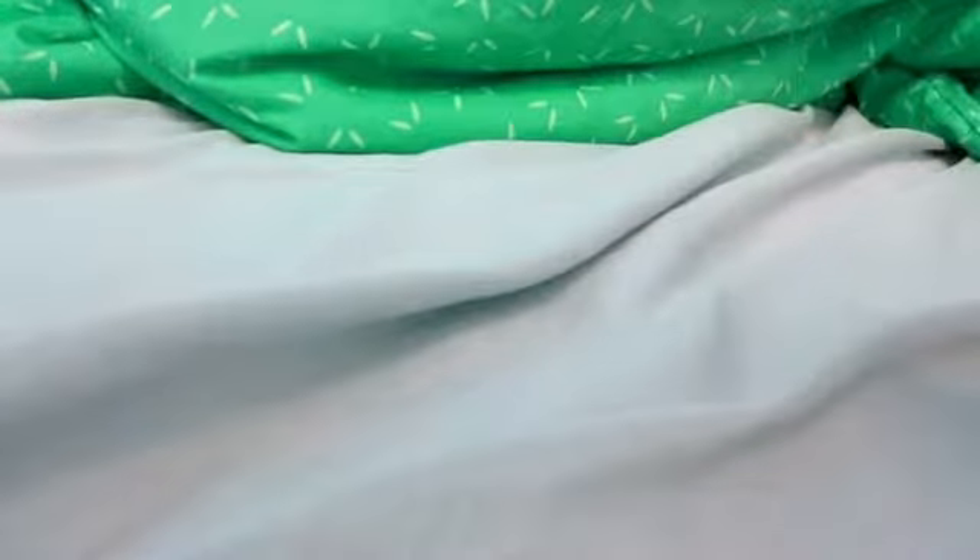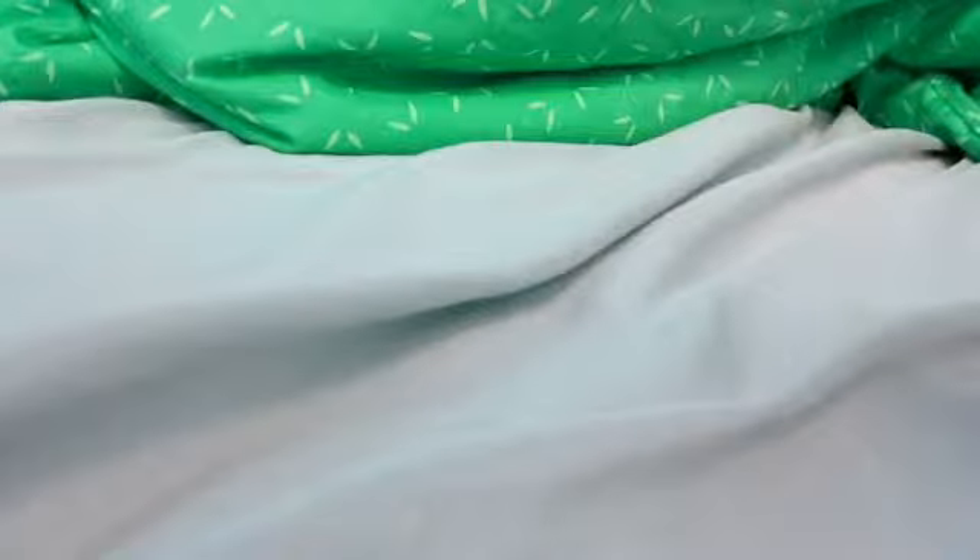Hey guys, it's time for Buggy New Biscuits' first ever fake doll review. And yes, these are fake dolls, and I'm just using an effect, so don't worry. These dolls are not available, but pretend like I never said that and use your imagination.